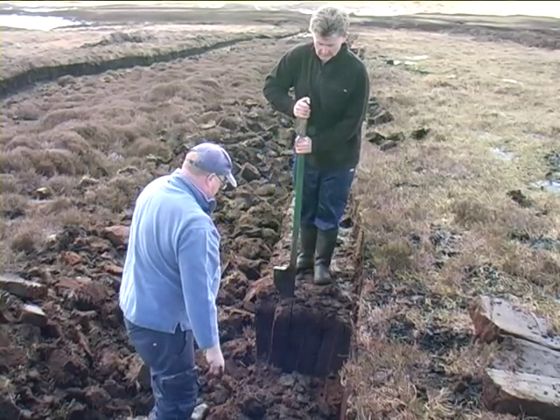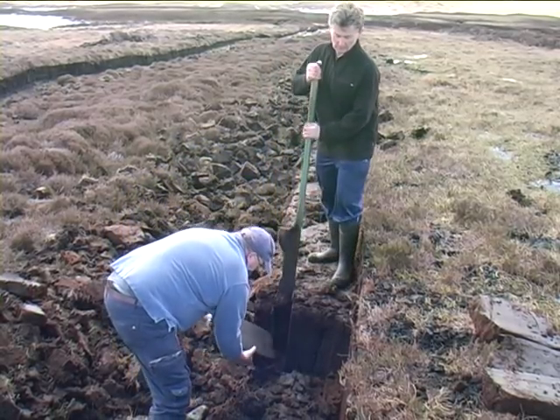Then, when we have more room to work, I change to the peat knife and begin the real cutting.